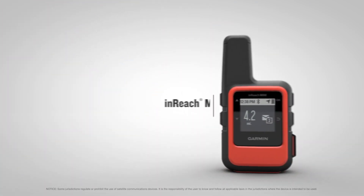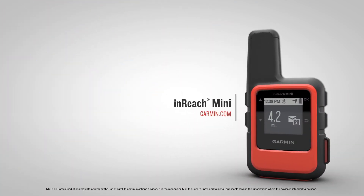Thanks for watching. Check out the other videos in this series to learn more about using your inReach Mini compact satellite communicator.